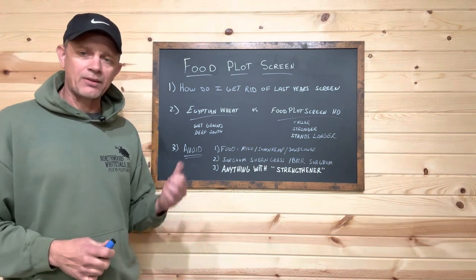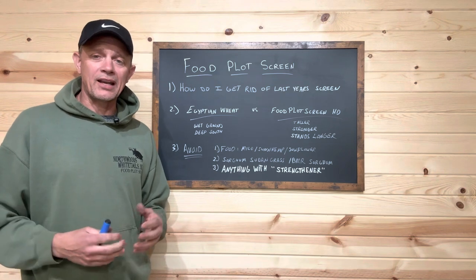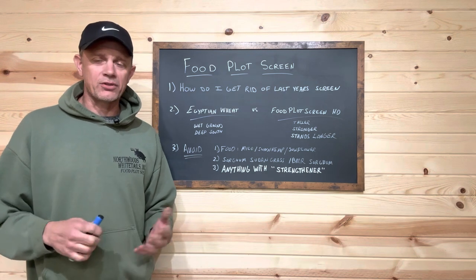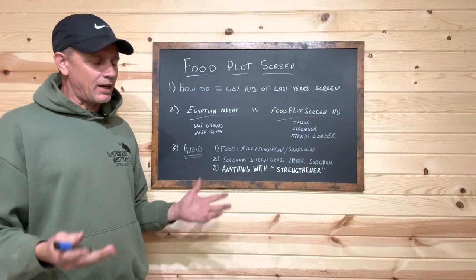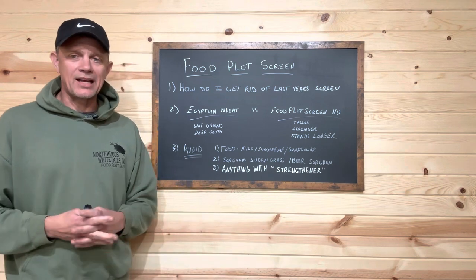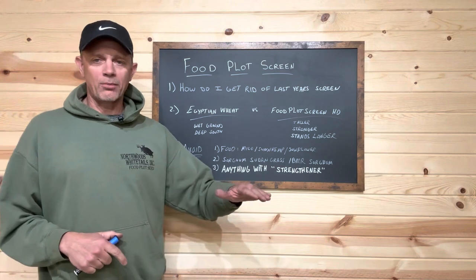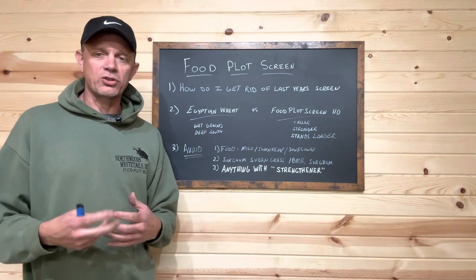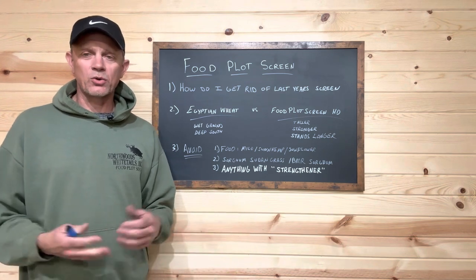Behind our house here we're going to do a video in a couple of weeks on how we take care of it — we've got seven feet still standing after some brutal winter storms. What I tell folks is I've got two ways to deal with it: take a brush hog behind the tractor, mow it high at about a foot tall, then come back with the brush hog right on the ground to chop it up and mulch it well.